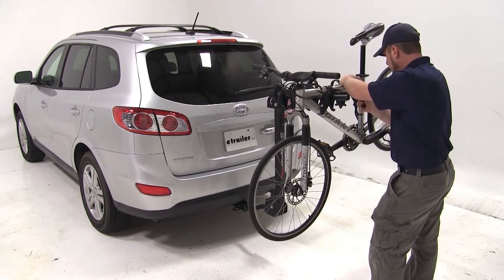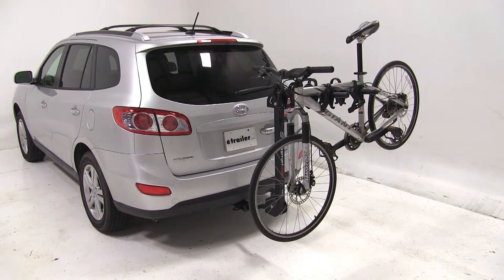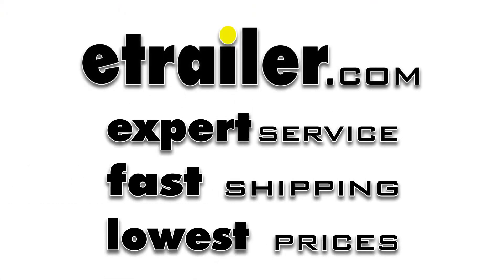Our bike is loaded and we're ready to hit the road. We do want to note that we are mounting the bike on the outermost cradles — this is not recommended when transporting one bike. You should mount the bike to the innermost cradles when transporting it by itself. That completes our test fit of the Swagman Titan 4 Bike Carrier, part number S63410, on our 2011 Hyundai Santa Fe. We'll see you next time.